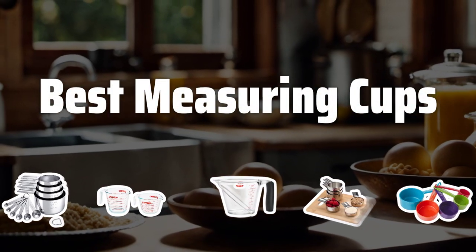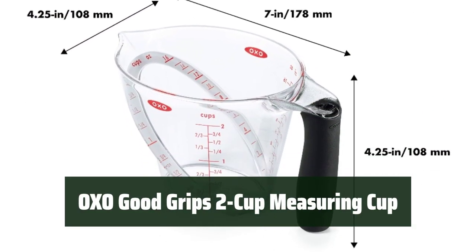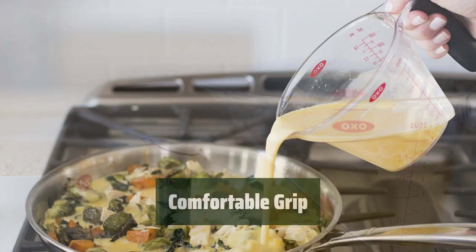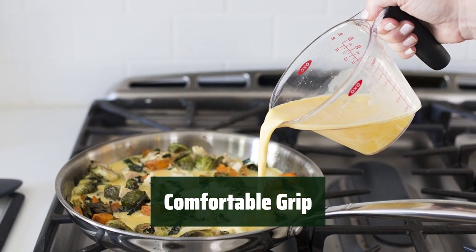Now let's take a look at the best measuring cups we chose for you. Number 5: No need to fill, check, and adjust with our unique feature that allows for easy measurement reading from above. Enjoy a comfortable grip with the soft, non-slip handle for easy handling and pouring.